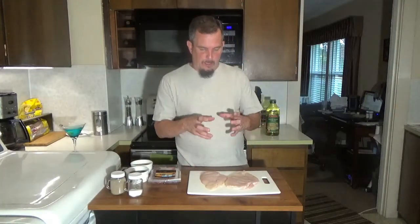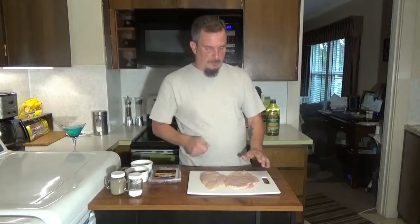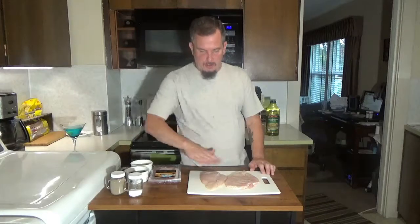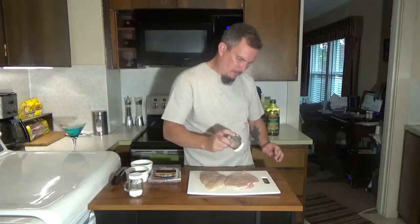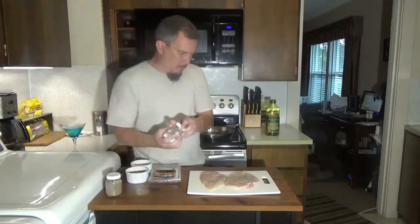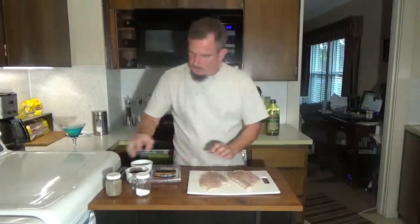I have one chicken breast that I've cut in half. You basically want to take a mallet or a cast iron pan and smash those down until they're about a quarter of an inch thick. You want to season those with salt and pepper on both sides. I'm going to flip those over.